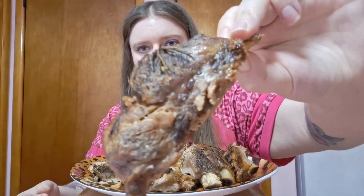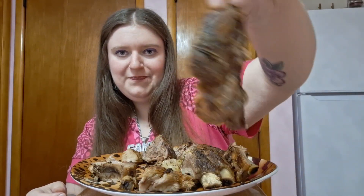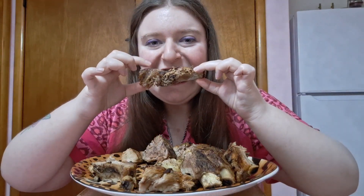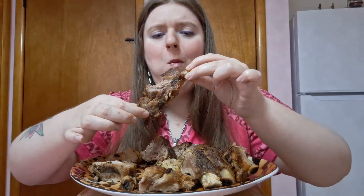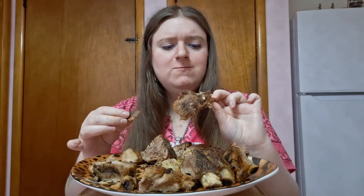Hello everyone, I am excited for these ribs. I thought I was going to make them yesterday, missed my chance, made them tonight and I am so happy. Here is that end piece — that thick end piece — I'm going to start with that. It's a little hot. Did you see how that fell right off the bone? Oh, that rosemary is really good.